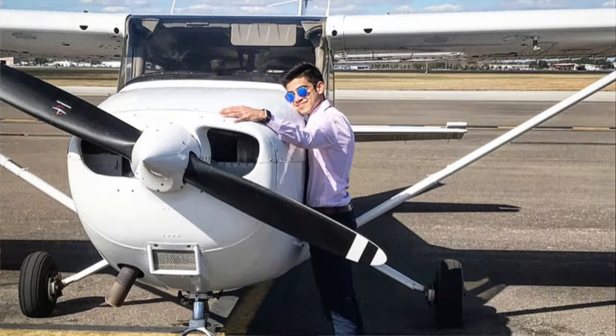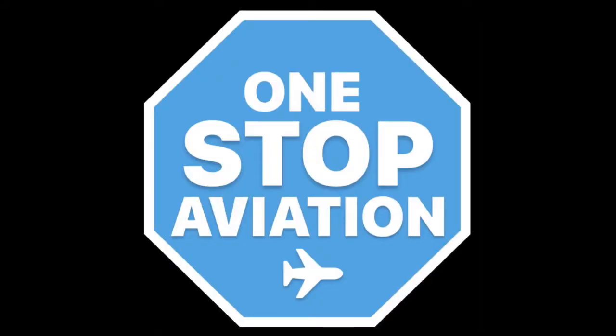Hey guys, this is Aryan and welcome back to One Stop Aviation. Today, let's talk about the altimeter.